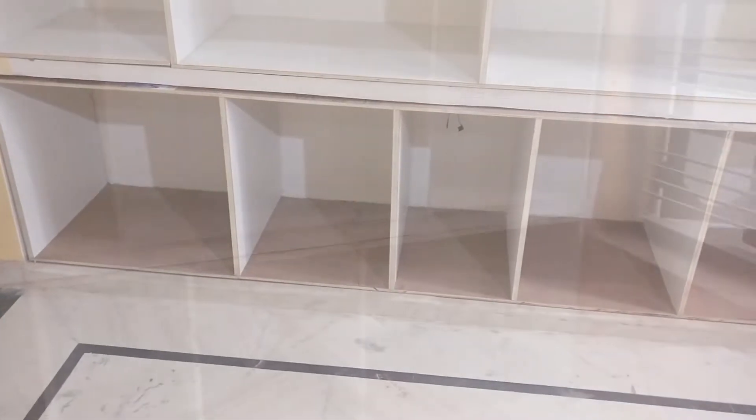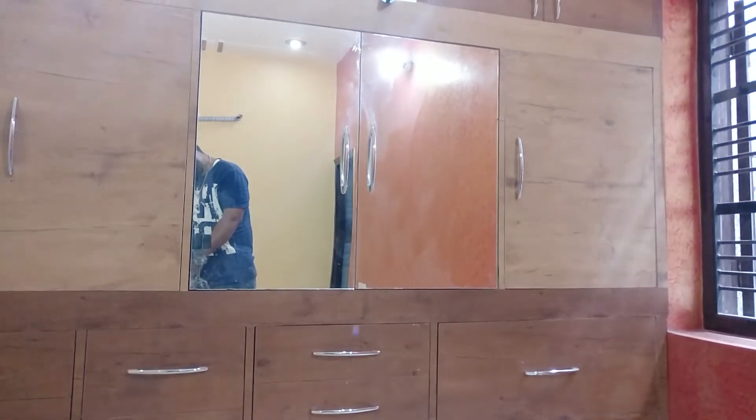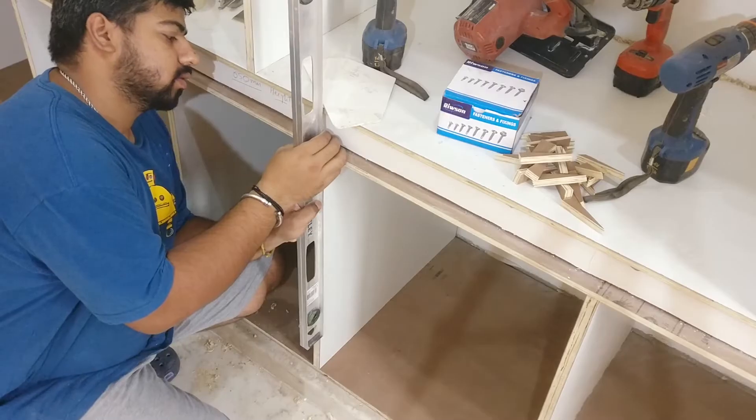In part 1, I installed these cabinets onto these shelves. If you didn't see that video, make sure to check the description section and also there is a card in the upper corner. In this video, I'm going to complete this build.